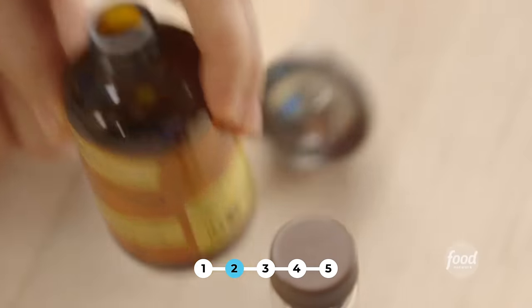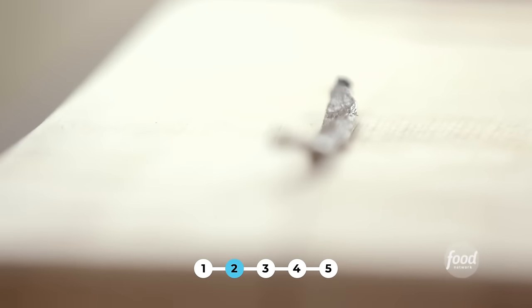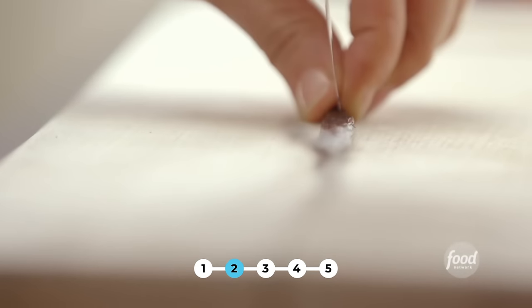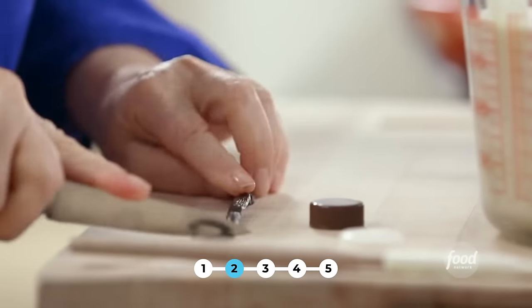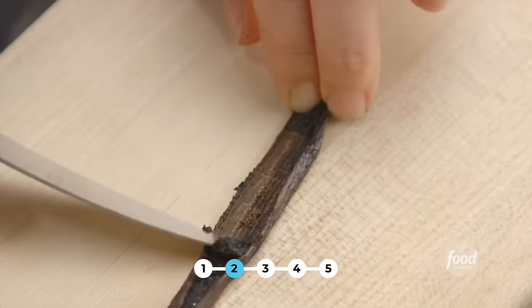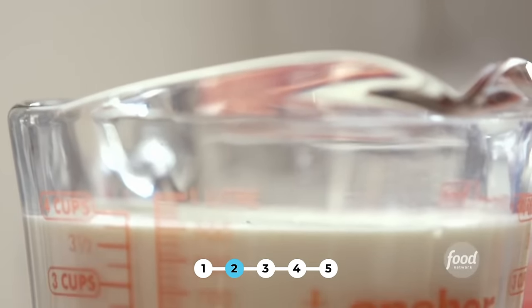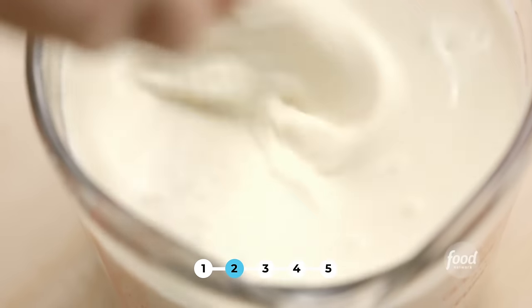Next is some almond extract — half a teaspoon. I love almond flavor with this. And the seeds of a vanilla bean — run my knife right down the middle and scrape out the seeds. Vanilla and almond are so good together; I think they're kind of classic Mexican flavorings for dessert. Wow, there are a lot of seeds in this. I'm just going to whisk these together. So that's the tres leches part.